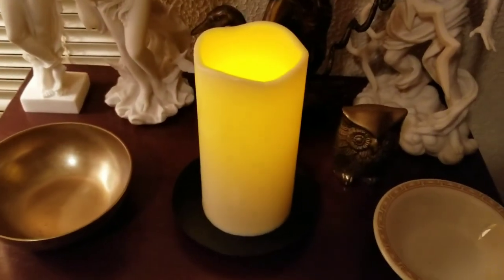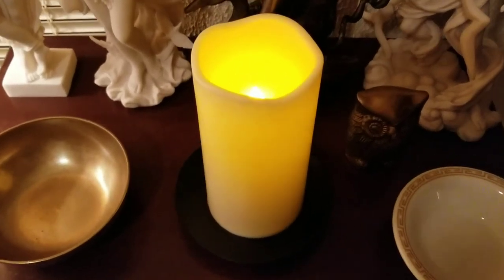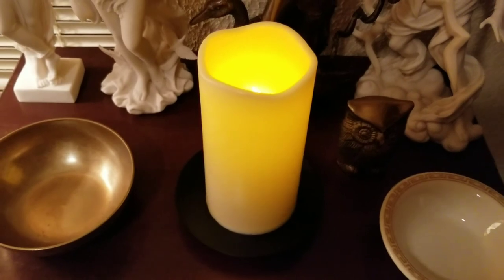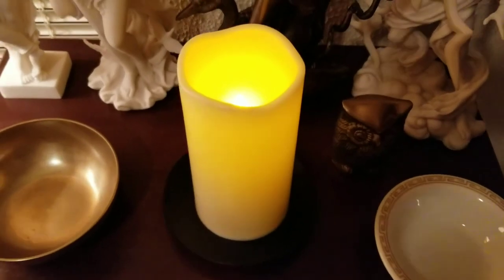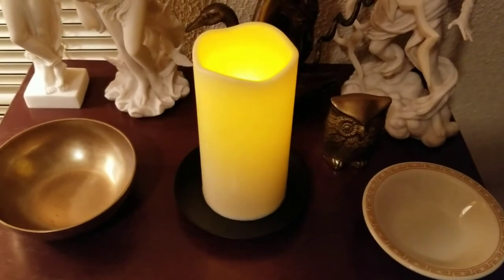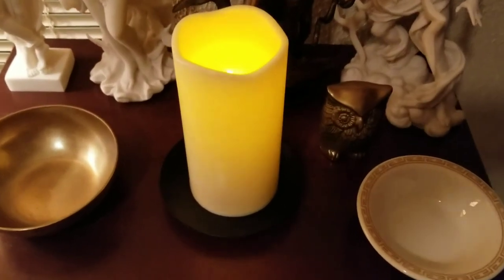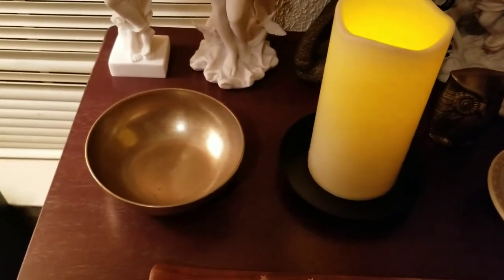And this right here is my candle. This is the candle I keep on it all the time — it's not a real candle, it's just an LED electric candle. I keep that one on it all the time, but whenever I'm doing a ritual I switch it out for a real candle. I just keep an LED candle on it all the time because you're supposed to keep the flame of Hestia lit, but obviously you can't have a lit candle in your house all the time.